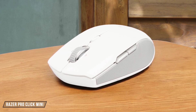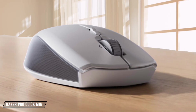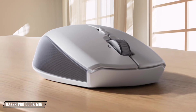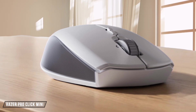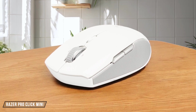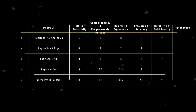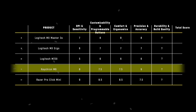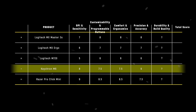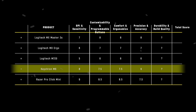Finally, we have the Razer Pro Click Mini. Its Razer 5G Advanced Optical Sensor provides true 12,000 DPI, which is excellent for productivity tasks. However, the default DPI setting might not be ideal for video editing, and the lack of a DPI switcher can be a bit of a hassle. I give it 7.5 out of 10 for its precision and accuracy. The Keychron M6 takes the crown in the precision and accuracy category with its impressive 26,000 DPI and 650 inches per second tracking speed, making it the best choice for video editors seeking pinpoint accuracy.